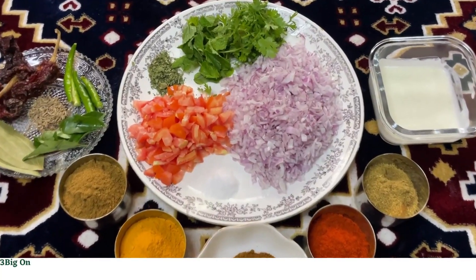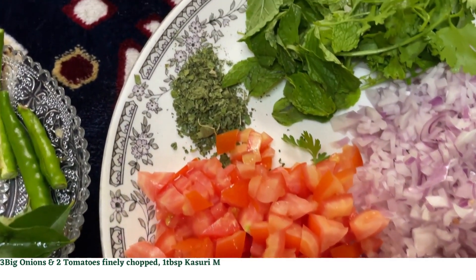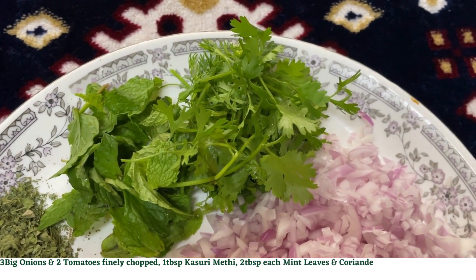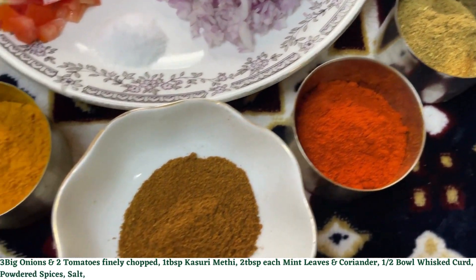For Bhoona Masala you will need 3 big onions and 2 tomatoes finely chopped, a tablespoon of kasuri methi, 2 tablespoons each of mint leaves and coriander, half bowl of whisked curd, powdered spices as mentioned in the description box, and salt as per taste.